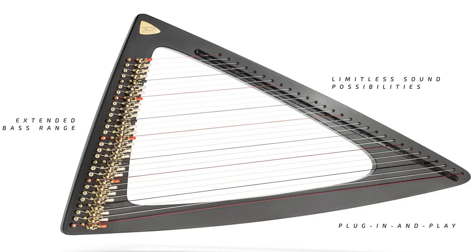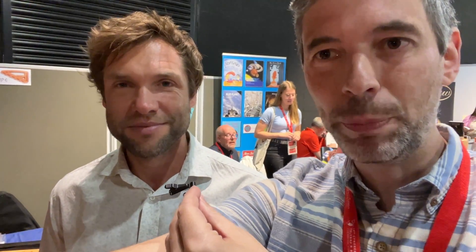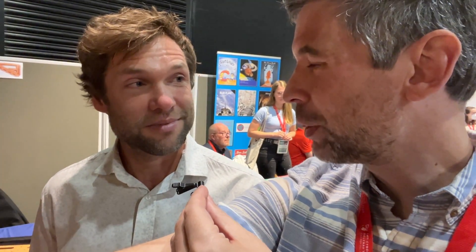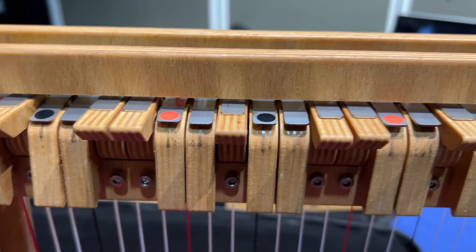Hello everyone. It's Tuesday — it's Harp Tuesday. I'm here with Joris Beetz at the World Harp Congress in Wales. Joris is the designer of the Delta Harp, but his recent project is Harp E, which is a really interesting instrument. One of his goals was to solve two problems: the cost of getting into playing the harp, and also being able to play it in a band and be heard. So he's going to tell us all about this amazing harp.